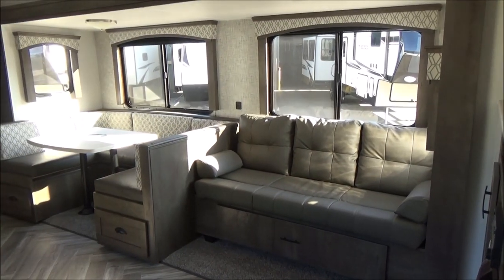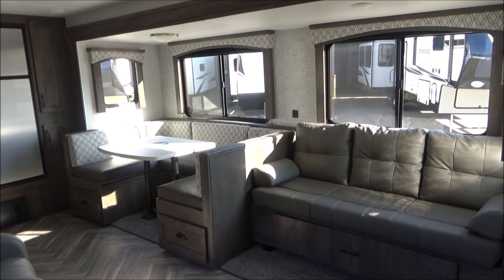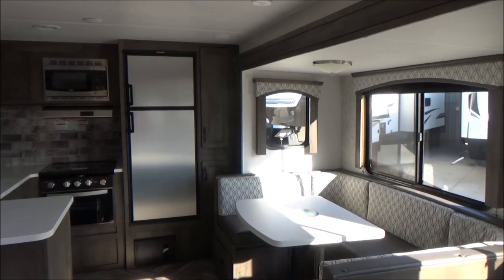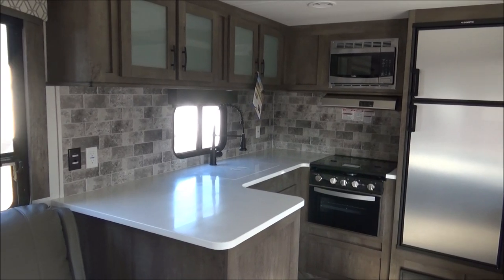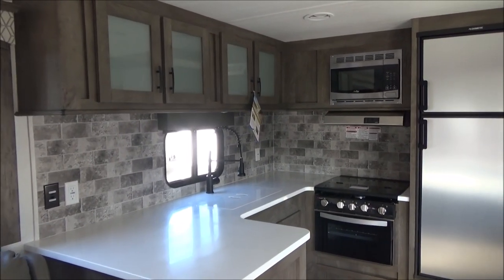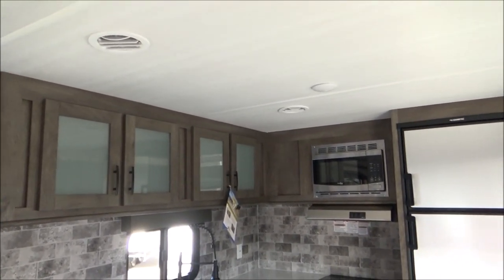We have our full wraparound booth, which is also a bed, with storage drawers underneath each bench. We have our 8-cubic-foot propane and electric refrigerator. We have our glass front oven with a glass top to increase counter space — not that you need it in this kitchen, because there's tons of counter space. We have our large one-well acrylic kitchen sink with our residential faucet.